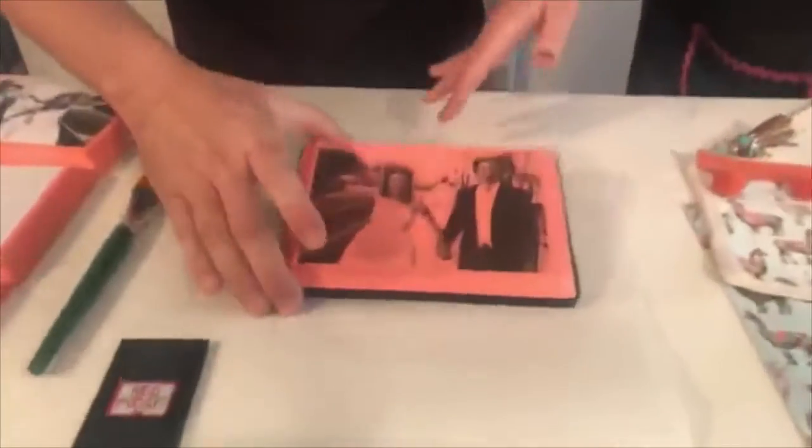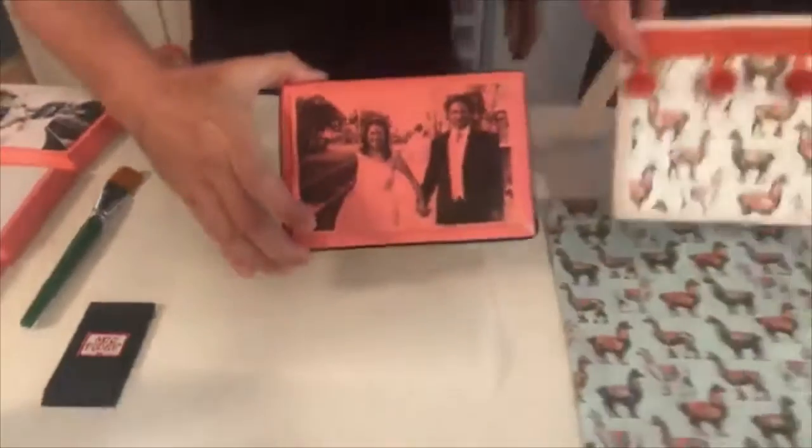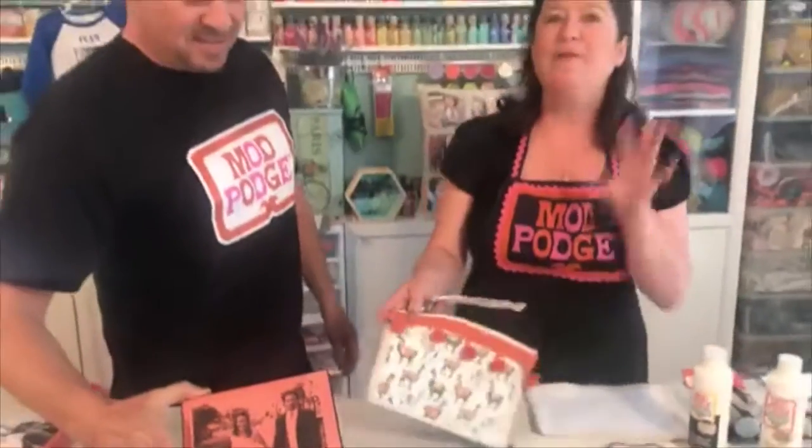We're also going to be showing you how to make this cute fabric purse. But before we get started with the tutorials, I want to talk about the two different formulas and explain what works with one and what doesn't work with the other.